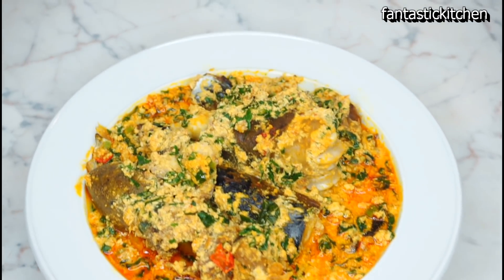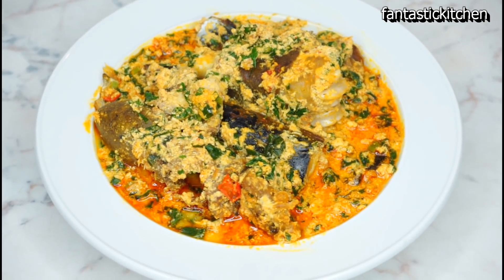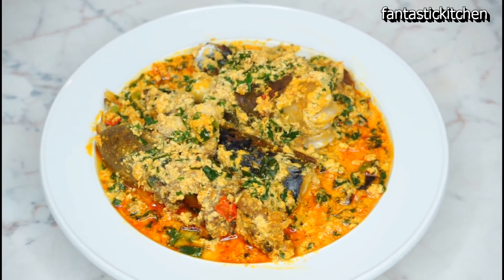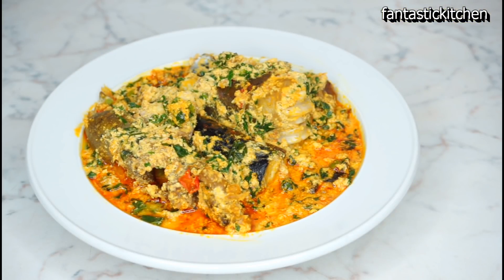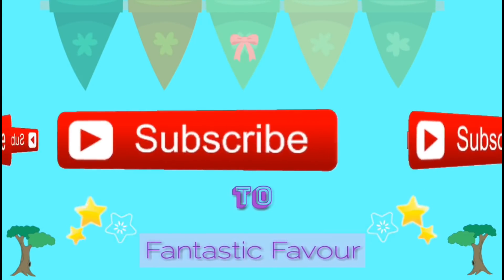That's the end of this video. I hope you liked it — if you did, don't forget to give me a thumbs up and subscribe if you haven't already. I will see you all in my next video.